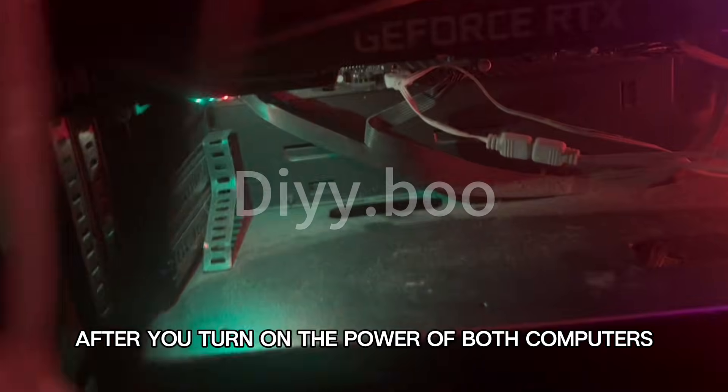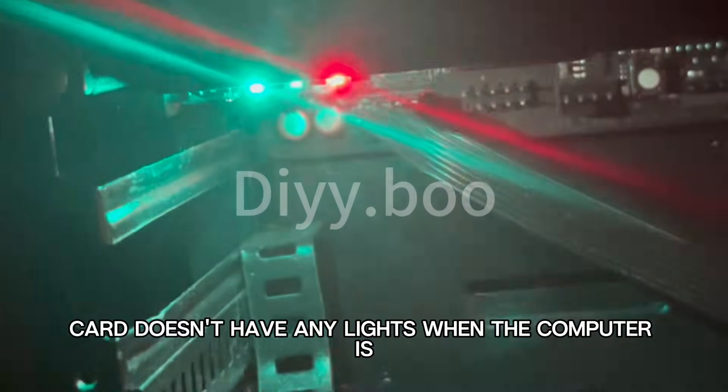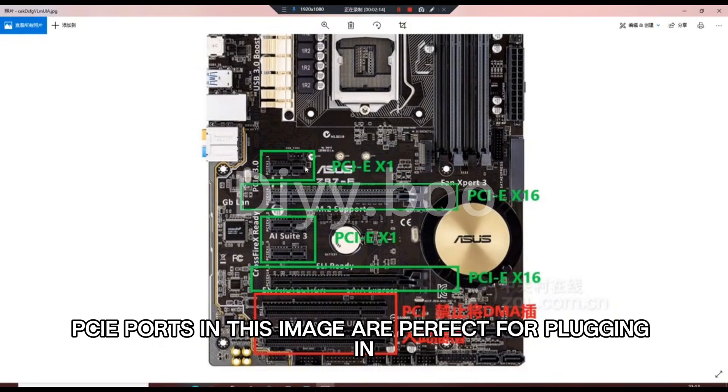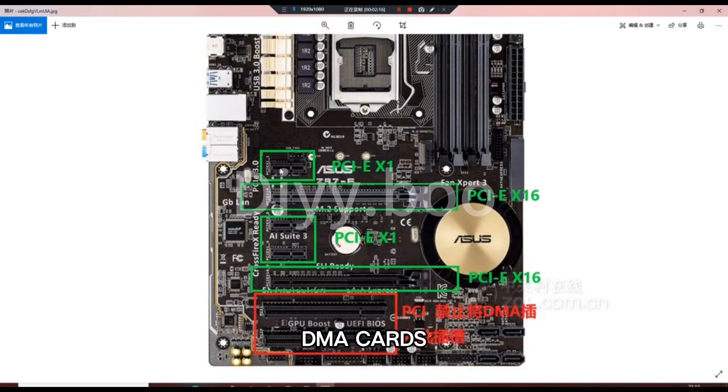After you turn on the power of both computers, you will find that the DMA card will have two lights. Don't worry if your DMA card doesn't have any lights when the computer is turned on — please contact your dealer. It is important to note that all PCIe ports shown are compatible with DMA cards.